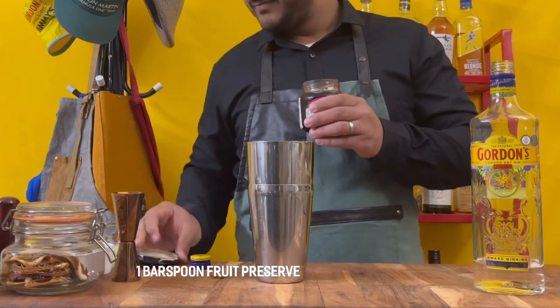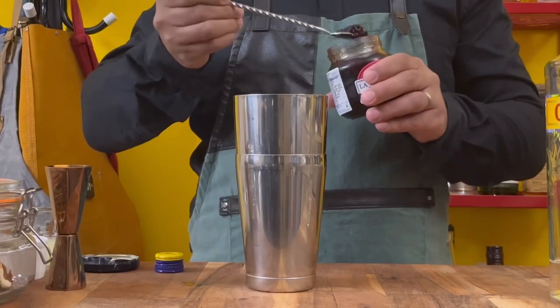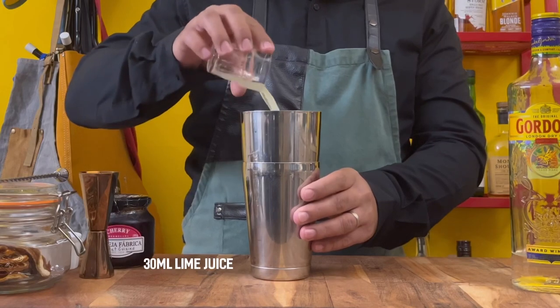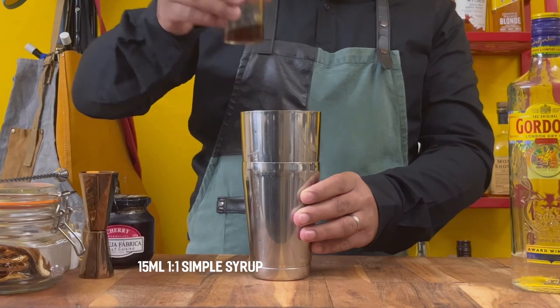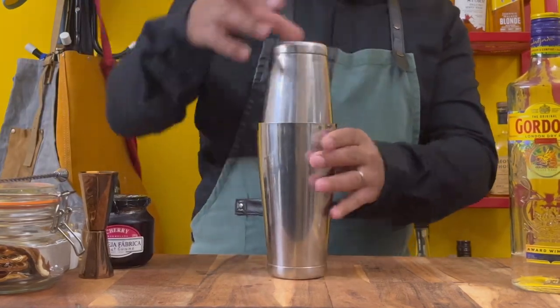Then add about one bar spoon of your favorite jam, preserve, or marmalade. Add about 30 mils of lime juice and 15 mils of simple syrup, and then just shake that up.